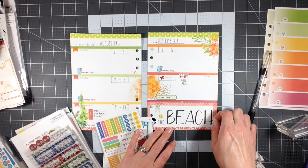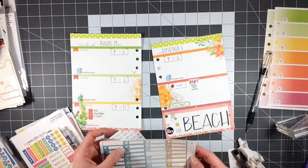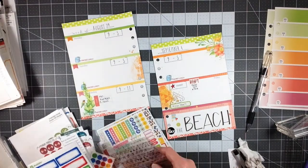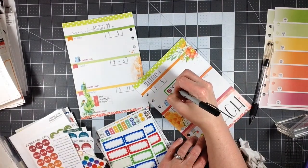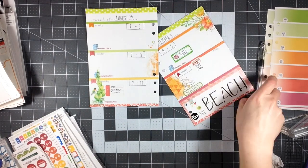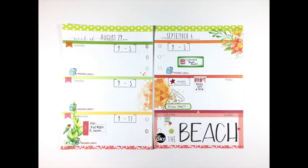I'm trying to make a conscious effort to use things from my stash and not just gravitate toward all the new wonderful things I'm getting. This week is fairly simple — not a whole lot going on, pretty standard except for the beach weekend. It was nice to have a decorated weekend spot since I'm not planning much other than the drive down and a grocery store run before we go. That pretty much finishes this week. Make sure to give me a thumbs up if you liked this video, subscribe to my channel, and I hope you have a great day!